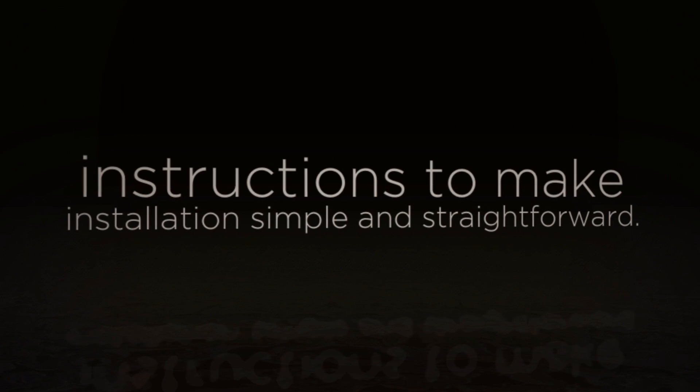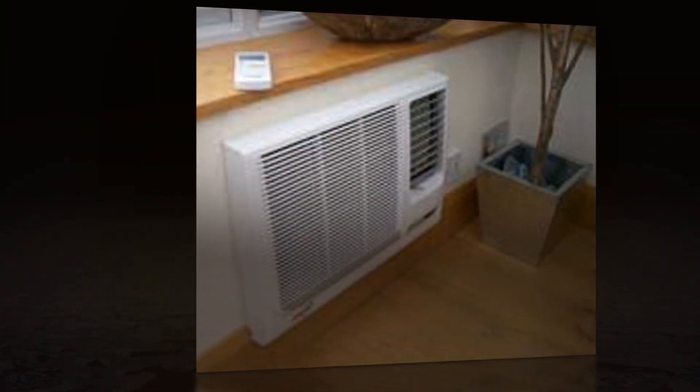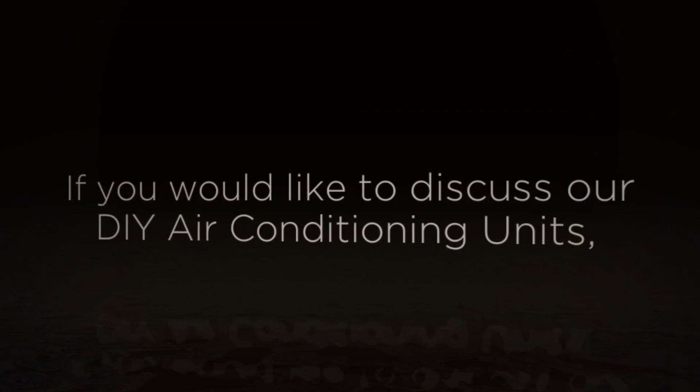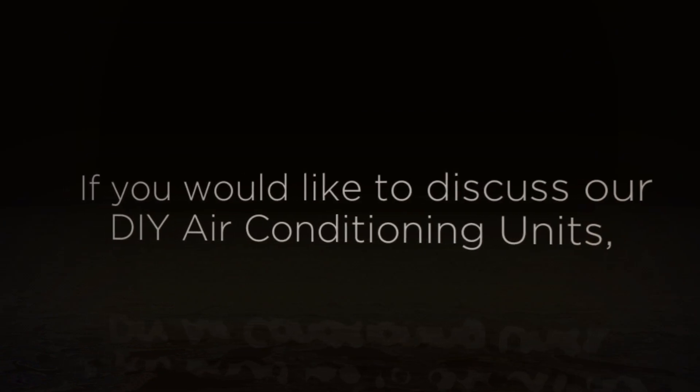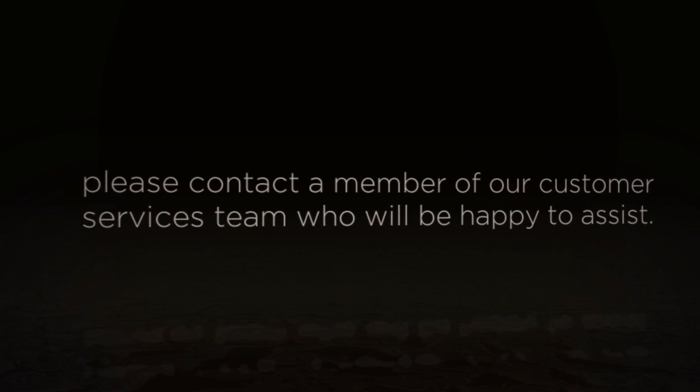If you would like to discuss our DIY air conditioning units, please contact a member of our customer services team, who will be happy to assist.